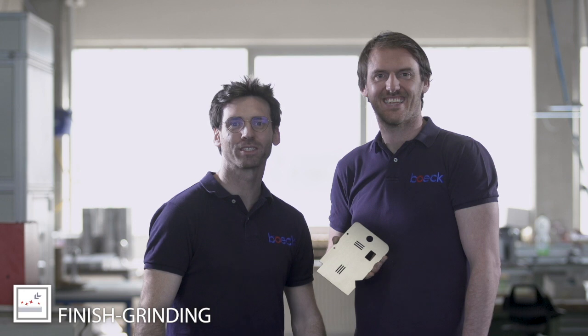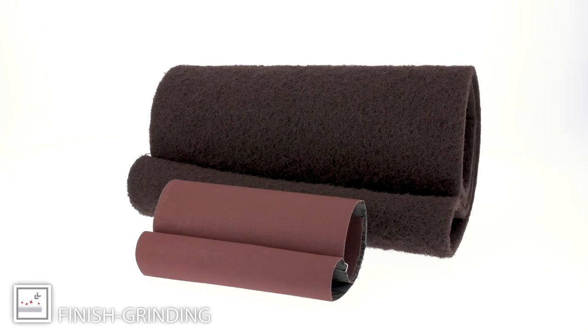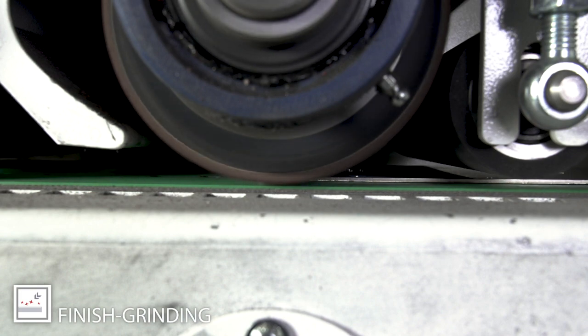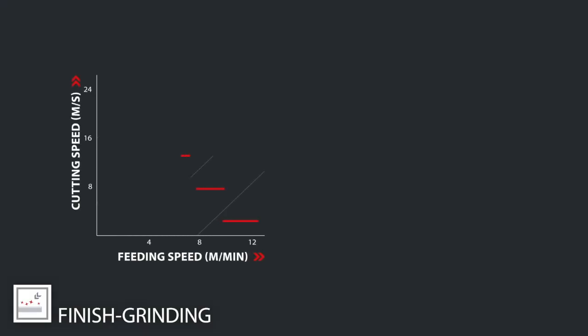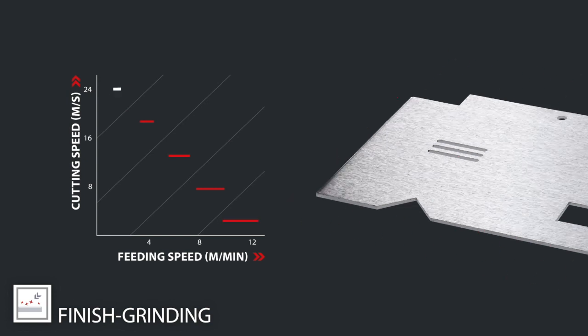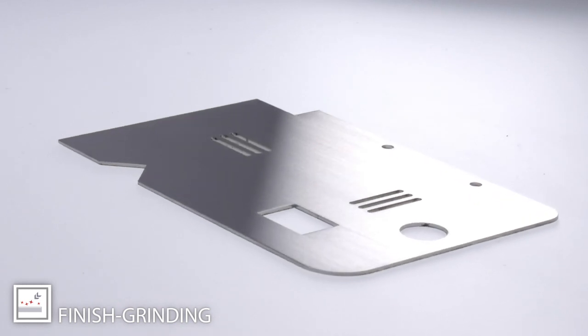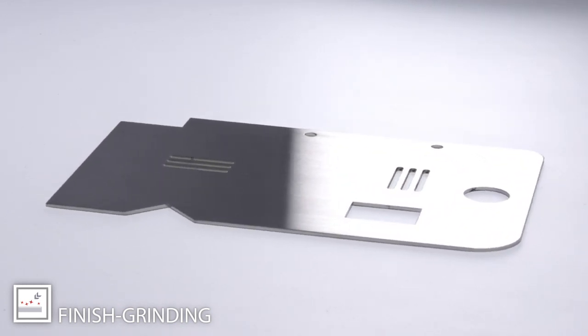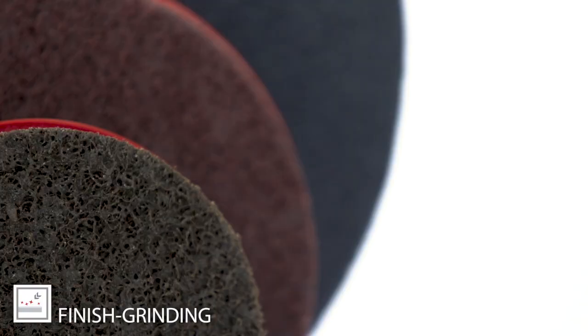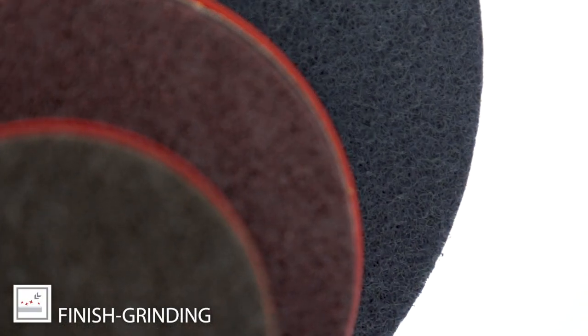A classical line finish can be created with abrasive gloss belts. If you want to have a satin finish, you need to choose a non-woven product. With the right cutting speed and feeding speed, you can influence the line length. For satin finishing, you can also use non-woven discs and surface conditioning discs.